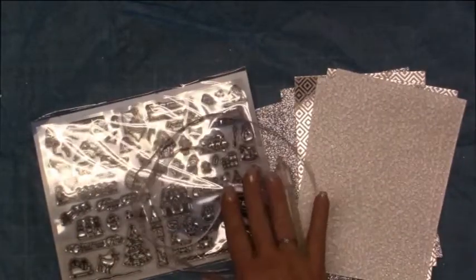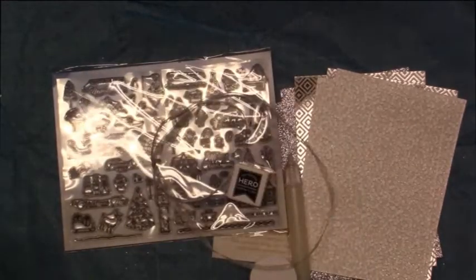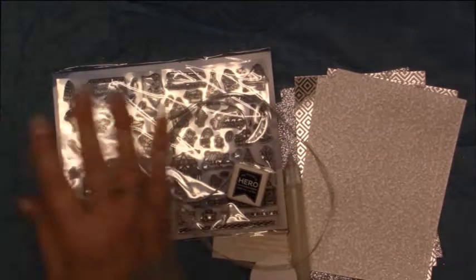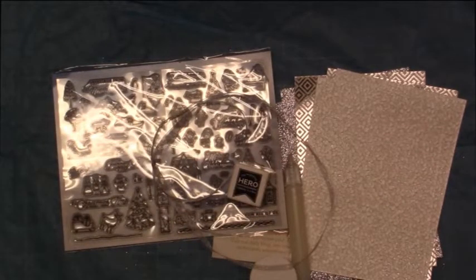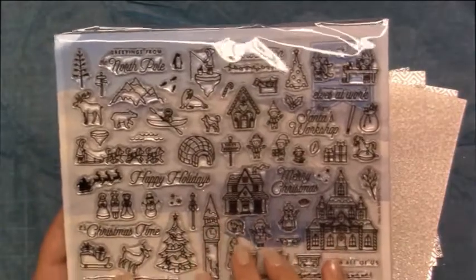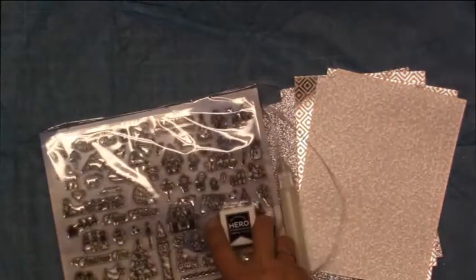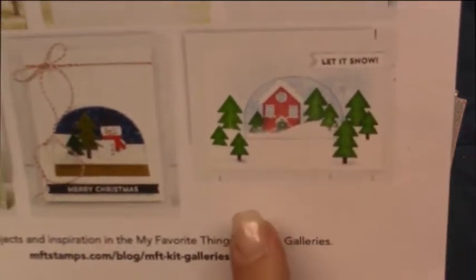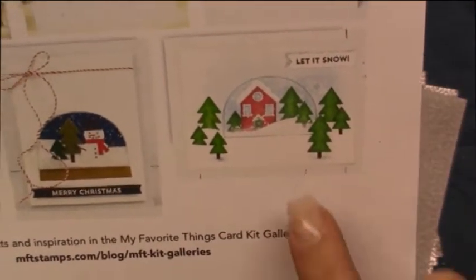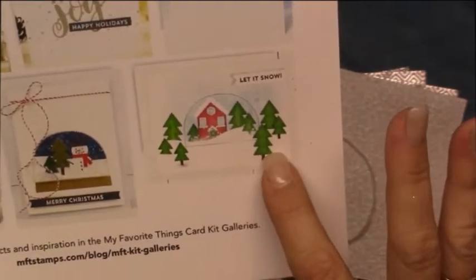Again, remember that your ink cube may be different. I just really quickly wanted to share a couple ideas I had in mind. If you have the October kit from last year — that one actually was a snow globe set with very small images like this — I would bet that they will coordinate very well together. I just recently purchased the My Favorite Things snow globe kit. So I thought this would be really cool to utilize the My Monthly Hero die and make a card like this but using these images here, creating a scene inside the little dome.